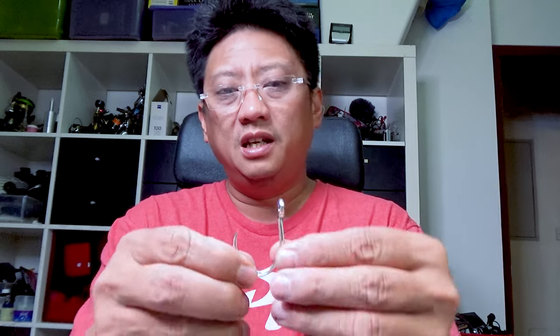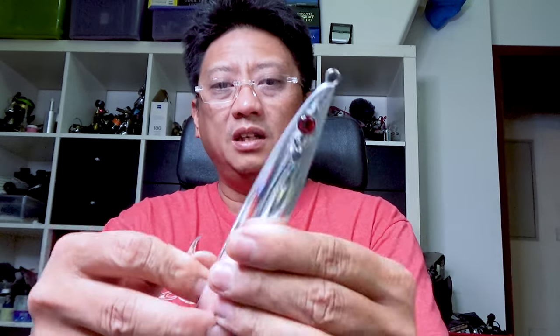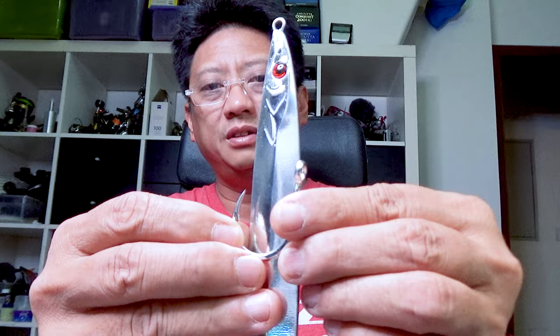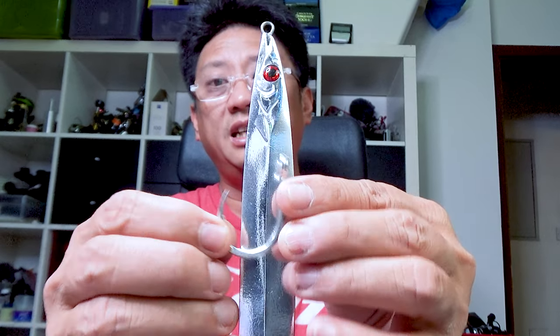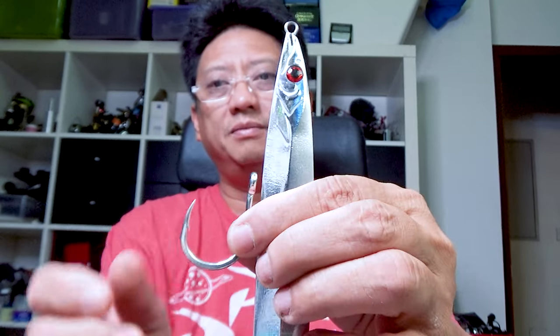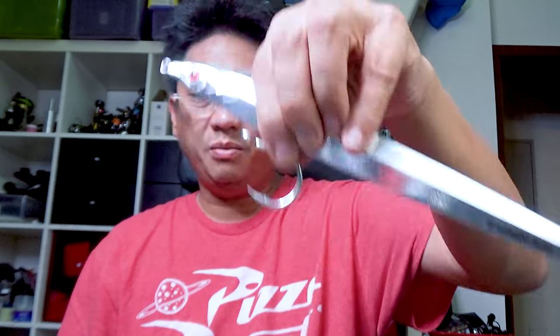The 200 gram is a very practical weight for most of our usage. Let's go ahead and rig this with the VMC 7264 TI size 9/0. For the 200 gram, if we do our sizing you can see that if we have it where we want it, it sticks out a little bit like that — and that's exactly what we want. That's the length we're shooting for. When it's done it'll be roughly there.